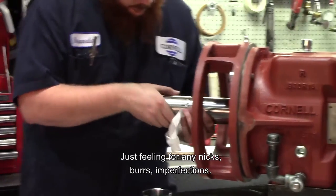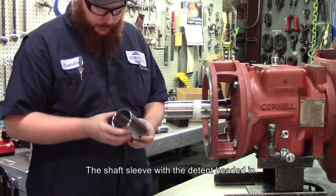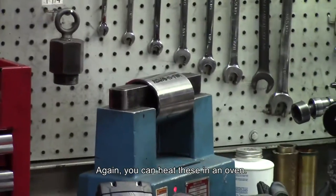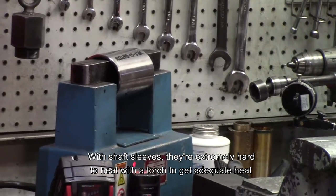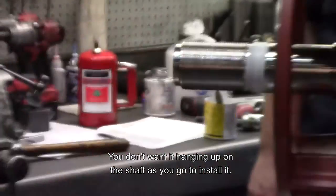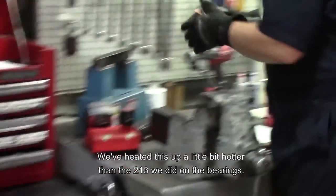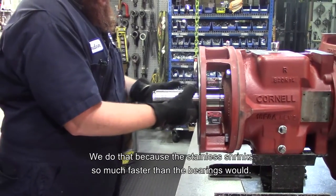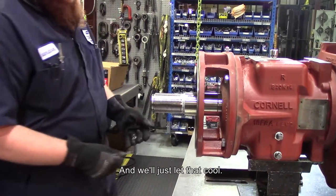Just feeling for any nicks, burrs, or imperfections on the shaft sleeve. A little bit of anti-seize on the shaft. Install the shaft sleeve with detent and head it in. You can heat these in an oven, but with shaft sleeves they're extremely hard to heat with a torch to get adequate heat across the face — be careful to make sure you get it to the right temperature so it doesn't hang up on the shaft as you install it. We've used our induction heater to heat the sleeve a little bit hotter than the 213 degrees we did on the bearings, because stainless shrinks so much faster than the bearings would. Slide that on, make sure it's seated up against the shelf of the shaft, and let it cool.